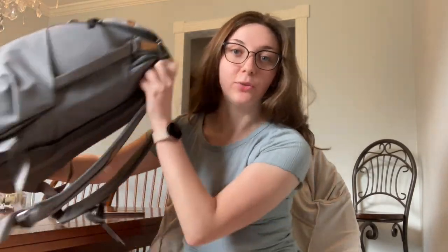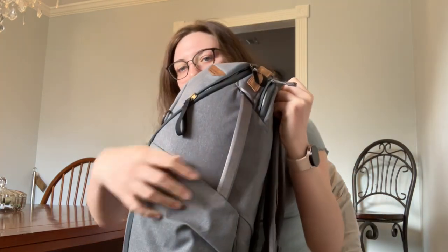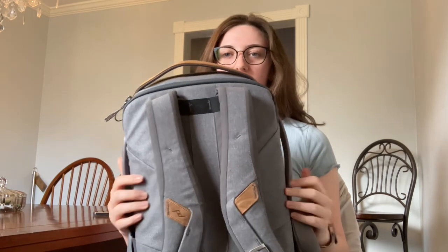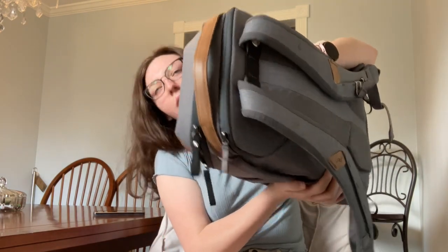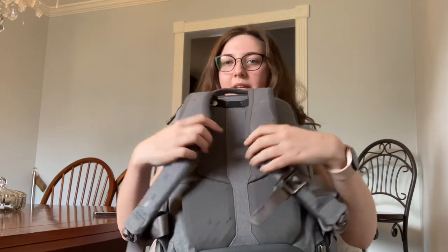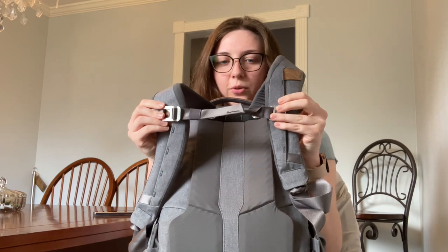First I want to begin by showing you the full backpack. It's got these really deep pockets on the side. And then on the back, there is a little gap that you can slide the backpack onto luggage if you want. And then there is a breast clasp that can go across like that.